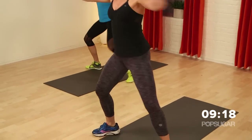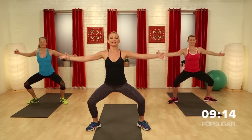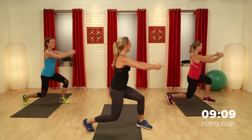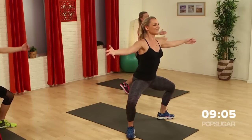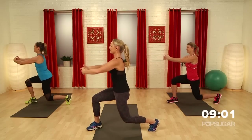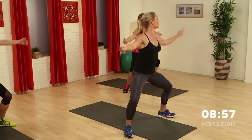We want to be kind with our joints. Now hold it here. Turn it to the side — back to center — rotate to the other side. I love that pulse, that burn. Back to twos. Switch down and go.